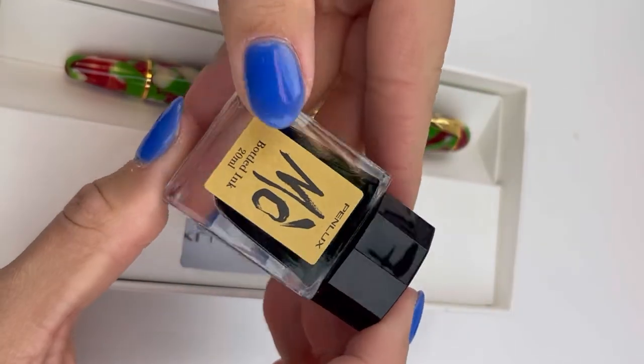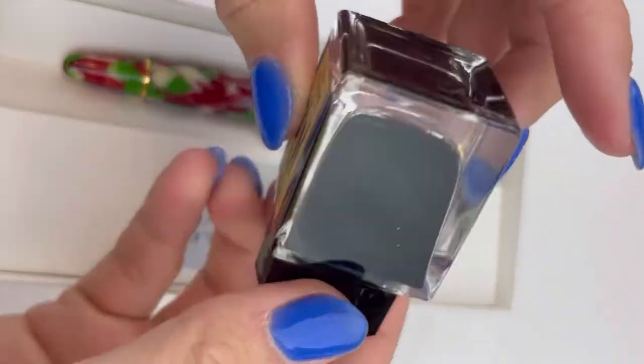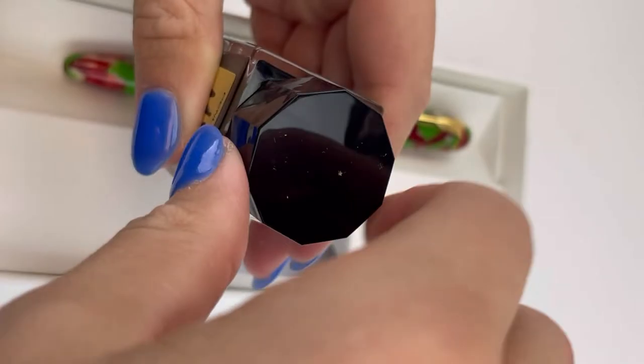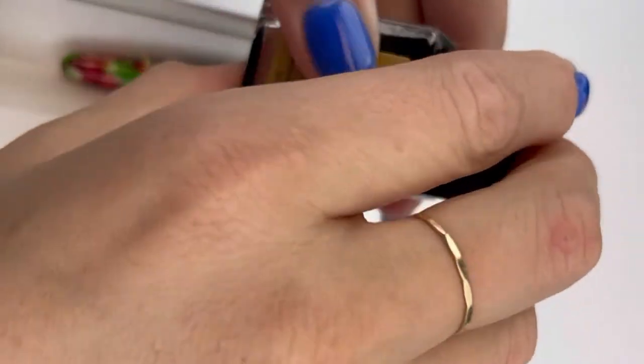It's a green ink and it comes in a squarish, heavy-weighted ink bottle with a twist-off cap — which is perfect. That green ink is going to go great in this Christmas Edition Penlux Delgado fountain pen.